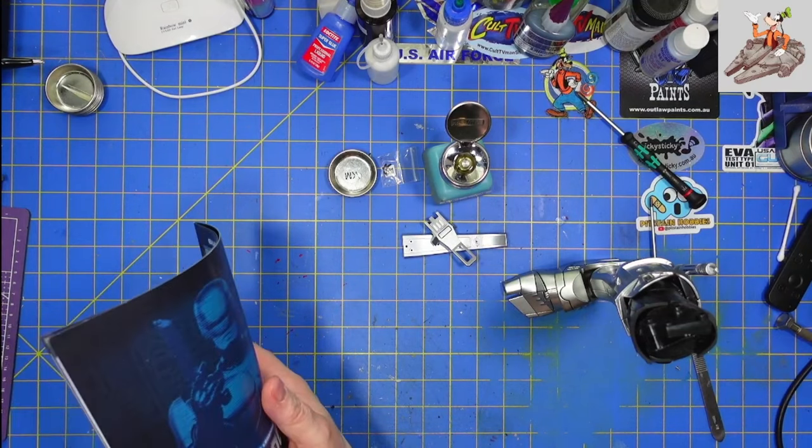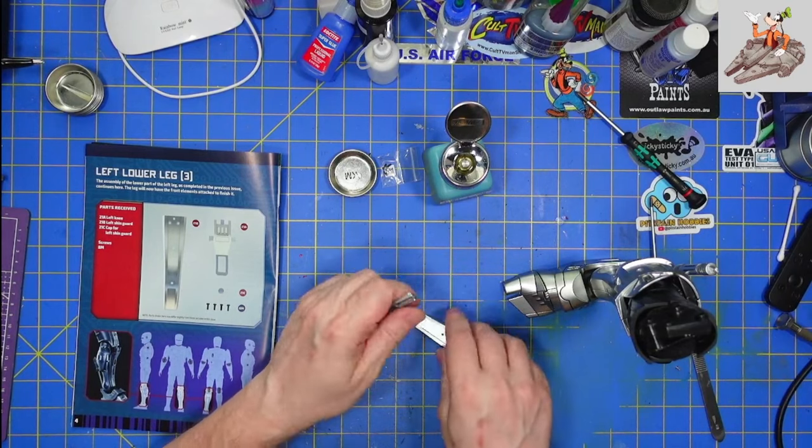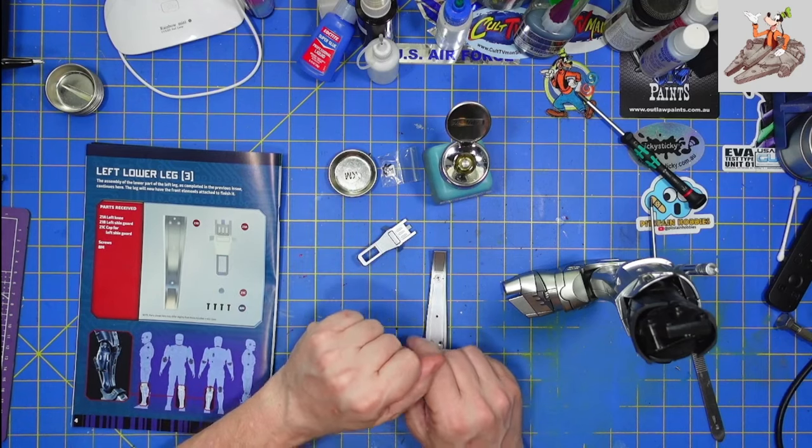Let's go ahead and flip the book open. So this is the left knee. This is the shin guard. That's the cap for the shin guard, and the screws.